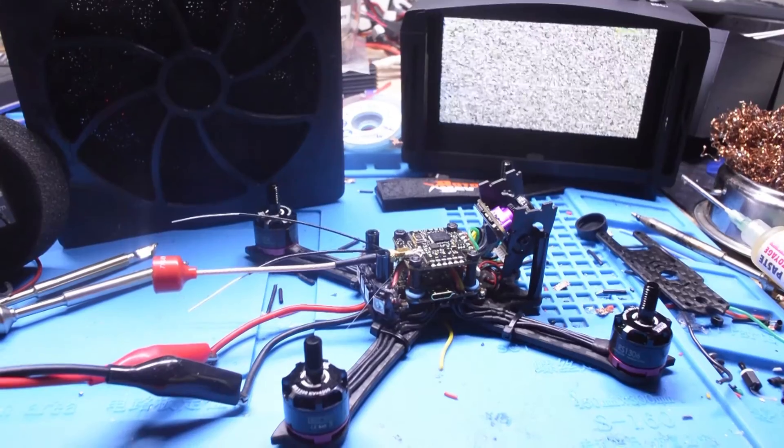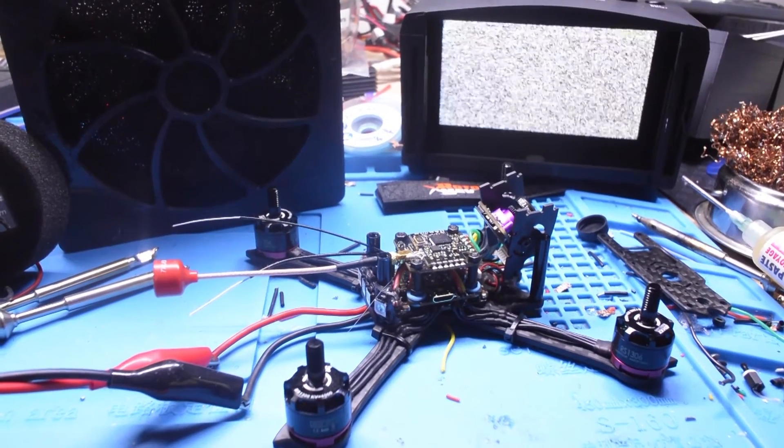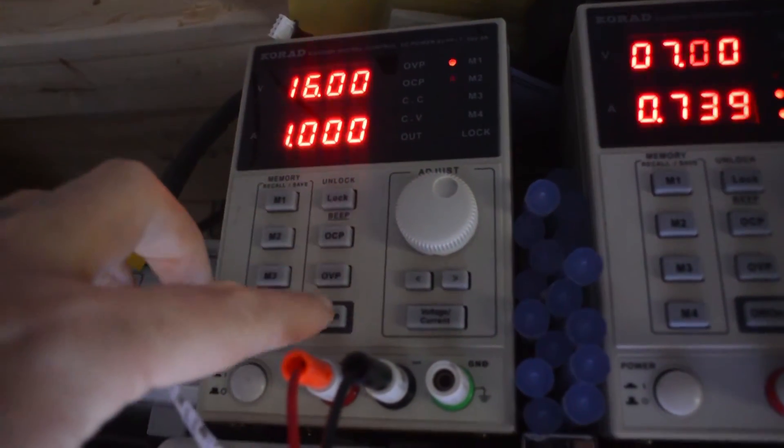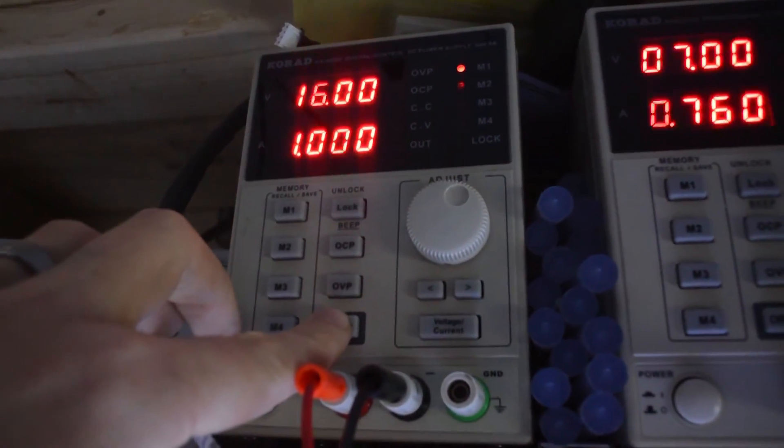Now for the moment of truth — did the patient survive the surgery? I set my variable power supply to output a maximum of 16 watts to help prevent smoke if there is a short somewhere.